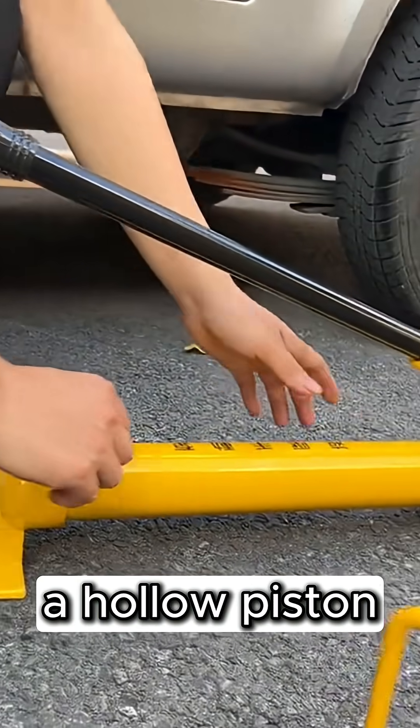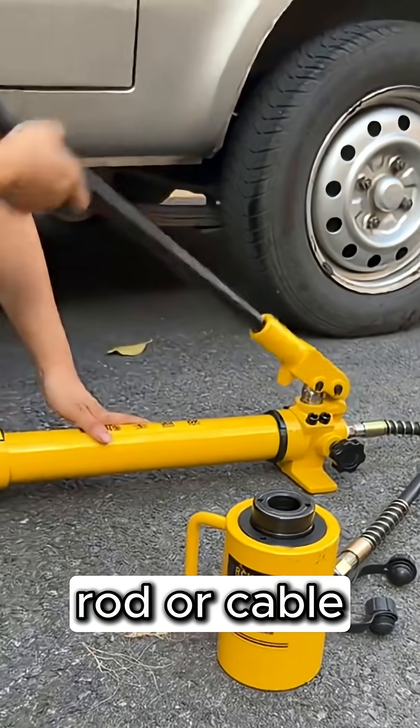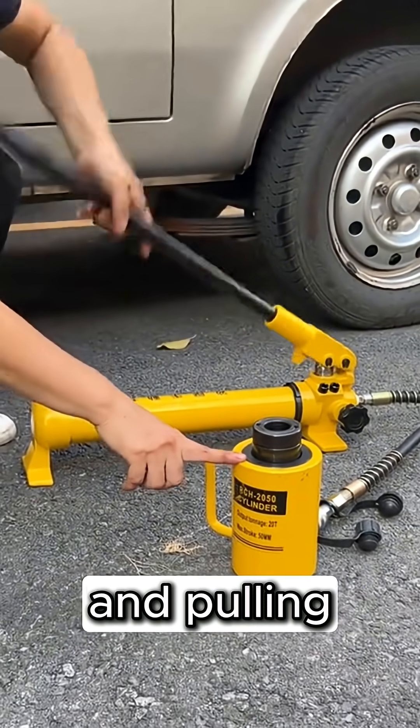This jack features a hollow piston design, allowing you to use it with a threaded rod or cable for both pushing and pulling applications.